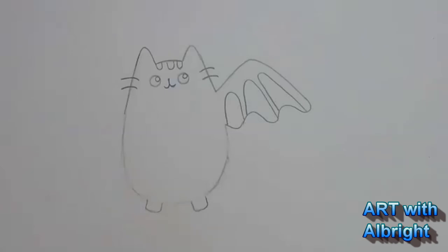Bats don't have tails, do they? Because I didn't put a bat tail on this. Maybe they have tails? I don't think they have tails. I just want to make sure.